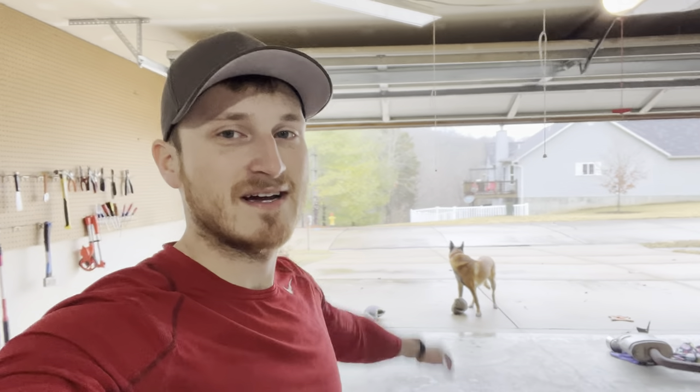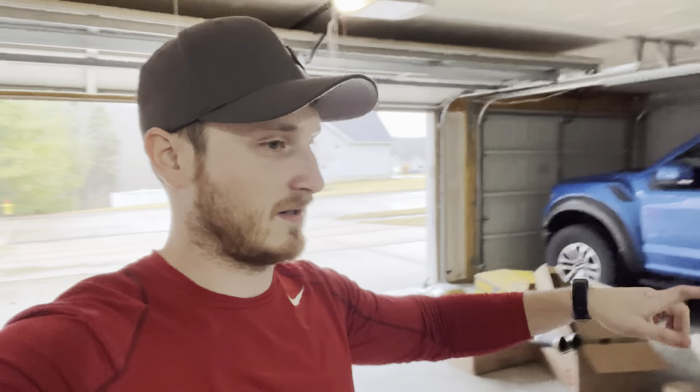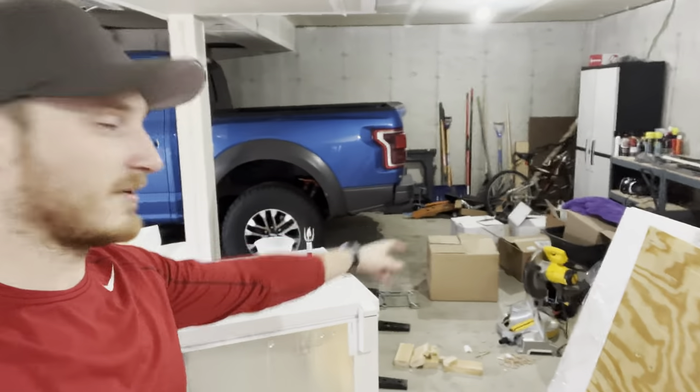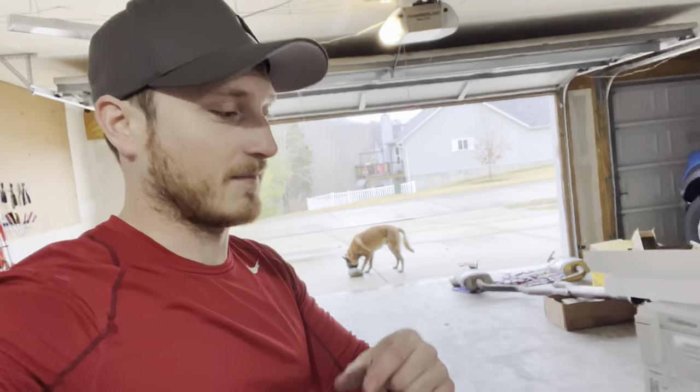What is up everyone, Kyle here otherwise known as Twisted500, back with another video. As you can see Zeus is just behind me playing while I'm hanging out in the garage. No car — car still at the shop. Exhaust and drive shaft are there, all stuff for sale if you guys want it. Got a new deep freeze as a wedding present so I haven't put it in a spot yet — wife has me building some stuff for the wedding, so the garage is a little messy, but that's okay.